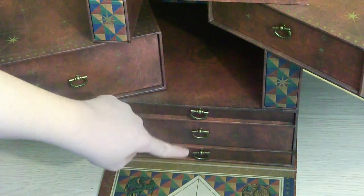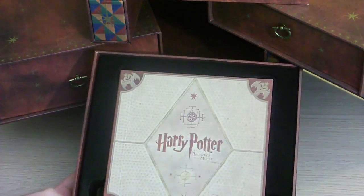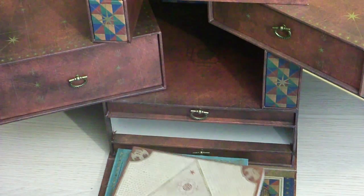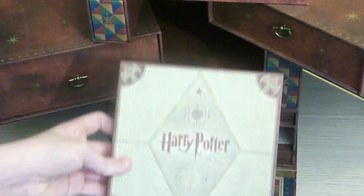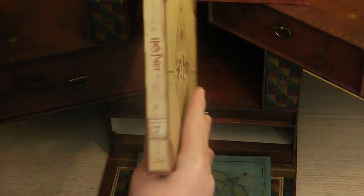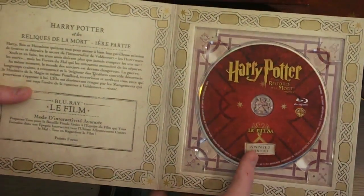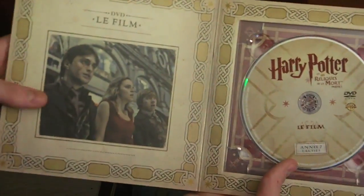Nous allons passer au tiroir du milieu qui contient les deux derniers films de la saga — je veux bien entendu parler des Reliques de la Mort, les deux parties. Ils sont mis ensemble pour montrer vraiment les deux films en deux parties — j'adore ça. Nous avons la première pochette du livre qui reprend celle d'un livre, Les Reliques de la Mort, première partie. À l'intérieur, nous avons le film en Blu-ray, Harry Potter et les Reliques de la Mort, première partie, ainsi que le film en DVD.